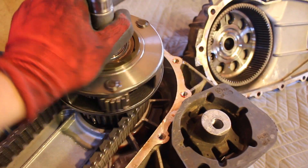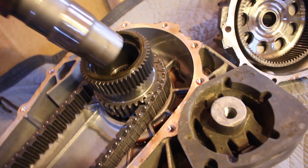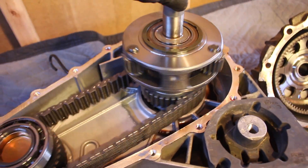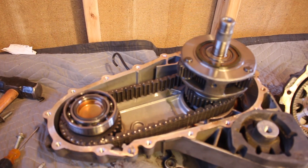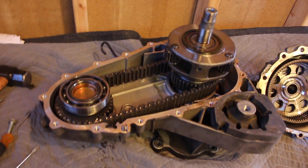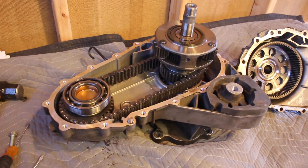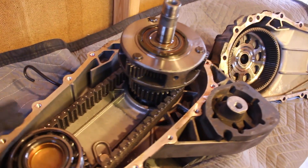Look at that — beautiful. Everything just kind of pops apart. It appears that everything here can be taken apart and put back together without any specific order. There are no keys on splines, it just all kind of comes together. Which makes sense because this is just a simple transfer case — not a transmission, and it doesn't have multiple speeds. This is just a simple 60-40 split. It's always a split.